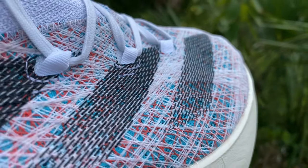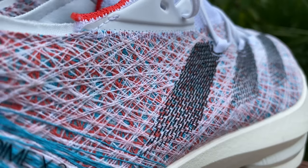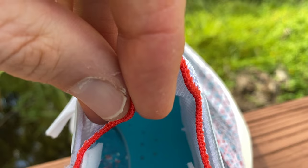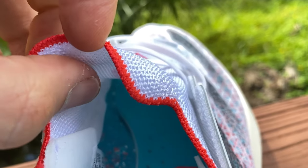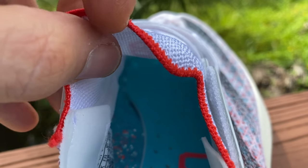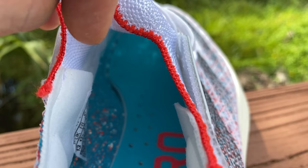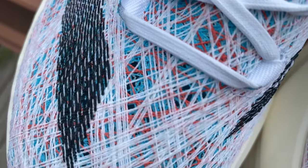The upper, as the name suggests, is the Strung material, and I think this is the best-looking upper I have ever seen. I love it — I knew I liked how it looked online, but in person the Strung upper is just stunning. I wish I could buy all my shoes in the Strung upper. The tongue is a very thin knit material that goes right into the Strung upper, so the fit is like a booty — there's no traditional tongue. You put your foot in, tighten the laces, and the whole booty fit just tightens down around your midfoot.